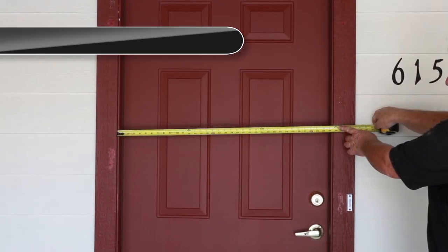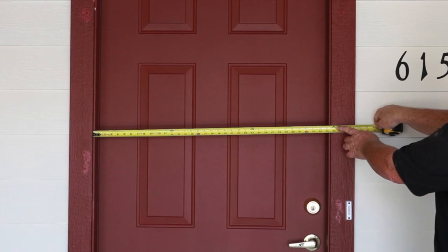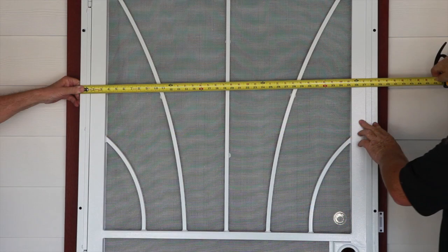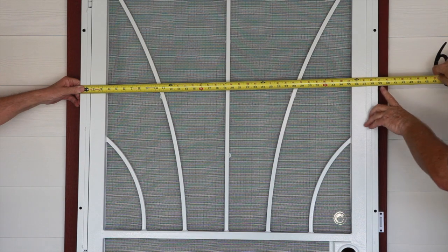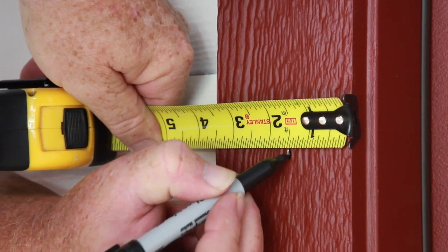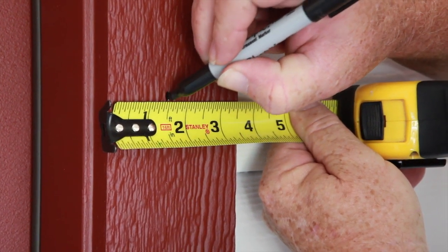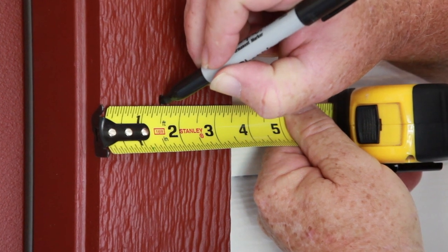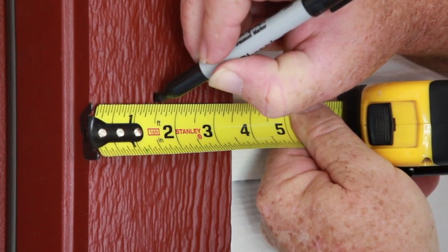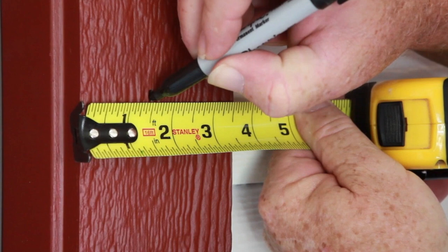To determine how to center your surface mount security door on your entryway trim, follow this easy guide. First, measure your trim from inside to inside. Next, measure the width of the security door from jamb to jamb, outside edge. To center your security door, subtract the two measurements you just took and divide by two. This measurement is used from the inside of your trim to mark both sides to center the door. Mark this at the top, middle, and bottom of the trim. Following this method will ensure your door is centered and square.